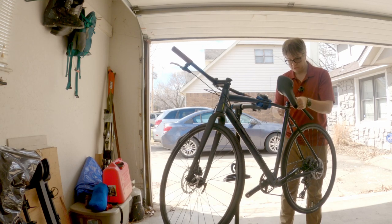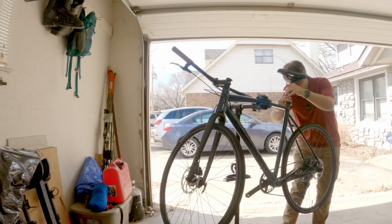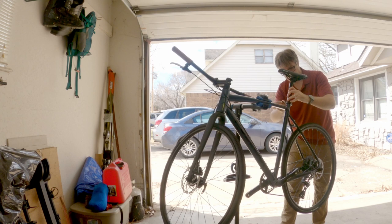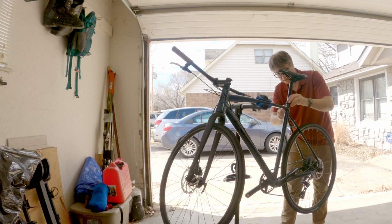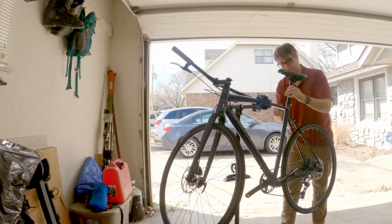There we go — opening the seat post. I don't really have a good height for it yet, so I'm just going to put it there. I thought there was grease in there but it doesn't look like there is — that'll be something I'll add in post.